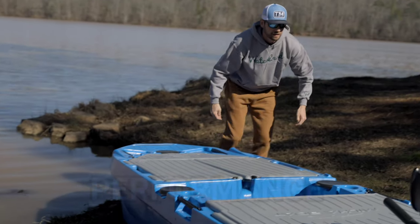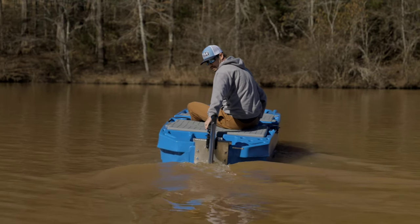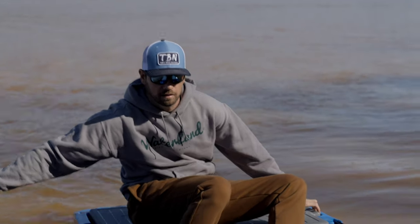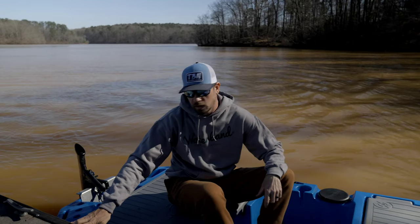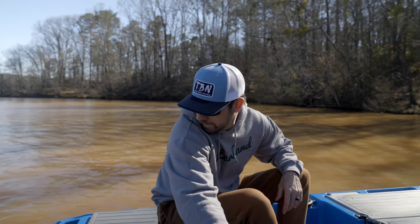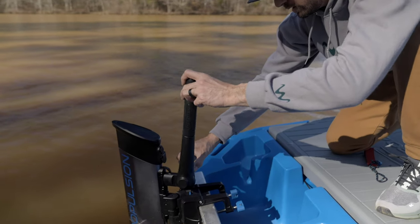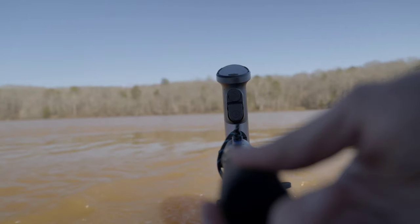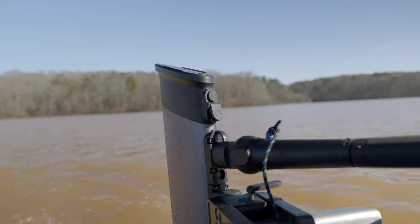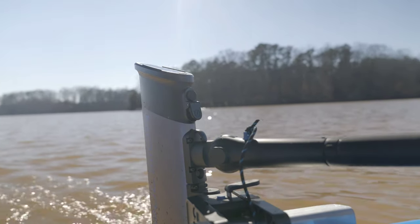Now let's cover the on-the-water performance. First impressions — it definitely feels faster than a standard 12-volt transom-mount trolling motor. Super quiet, and it moves this boat really well. A couple of things I liked most about the E-Lite: the compact design, the transom clip mounting system is super clever, and this is the most user-friendly outboard I've ever used. The throttle felt precise and smooth when turned, and with the adjustable and extendable tiller, it's incredibly easy for everyone to find a comfortable position.